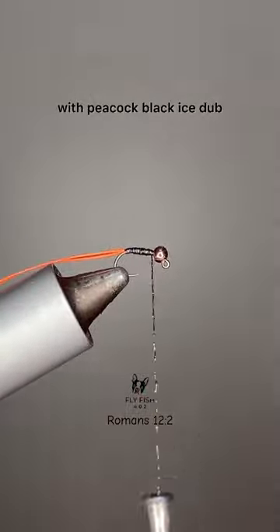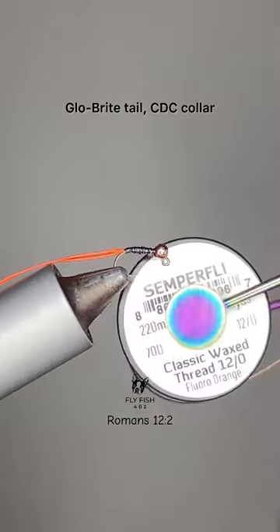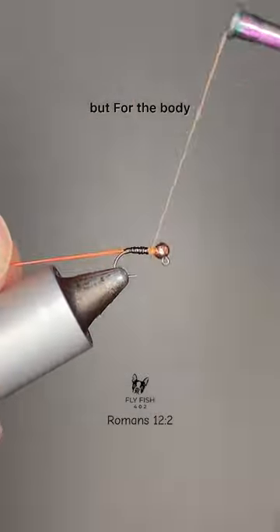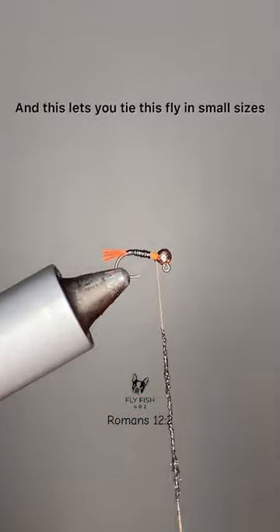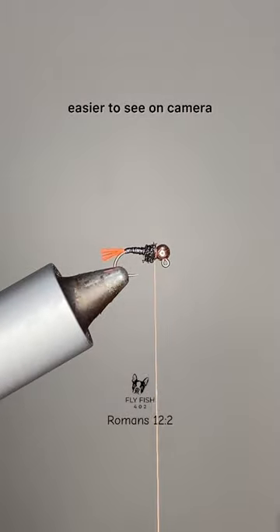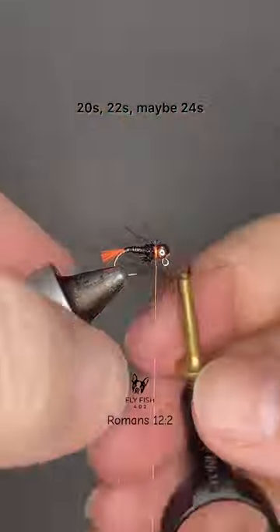With a peacock black eye stub, little bright tail, CDC collar, but for the body we're going to use Simper Flies micro glint tensile in peacock black. This lets you tie this fly in small sizes — tied here in a size 18 just so it's easier to see on camera. You can easily go 20s, 22s, maybe 24s and still get the blowtorch pattern.